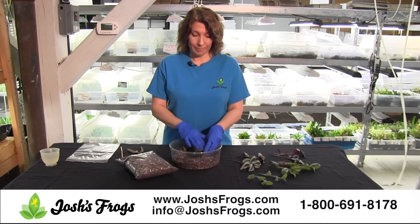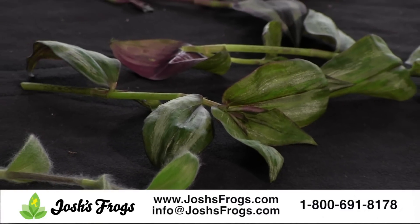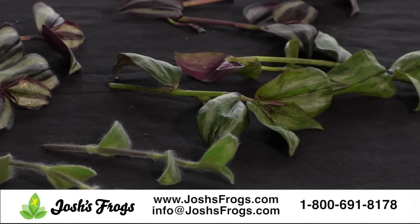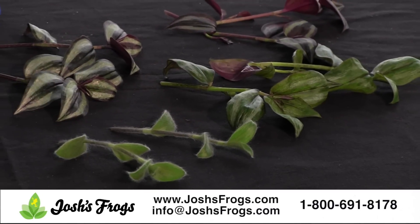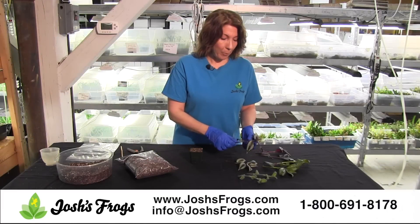Pack it in, not too tight. Now what we have here is a variety of wandering Jew cuttings. We have some white fuzzy, some purple, some tricolor. We're going to plant the purple out today.